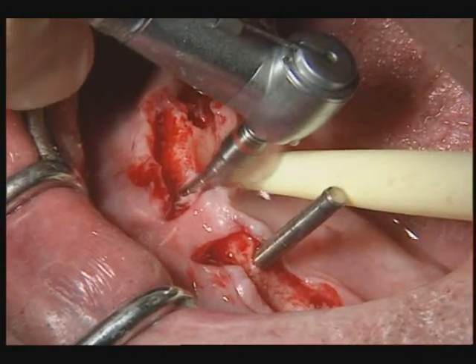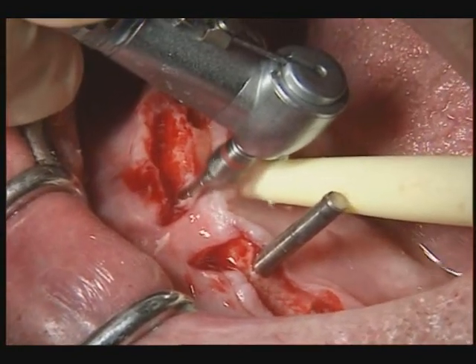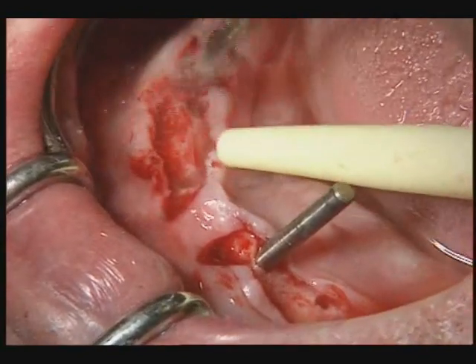The insertion depth must be calculated to ensure that the implants are placed slightly subcortically.